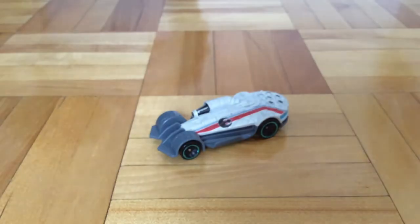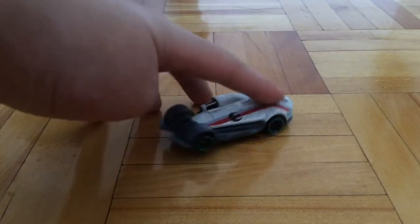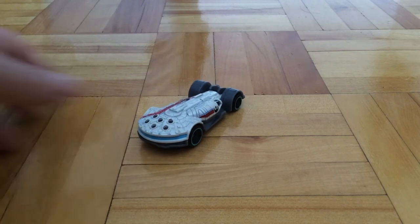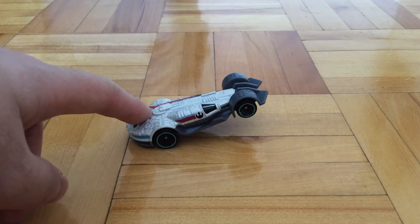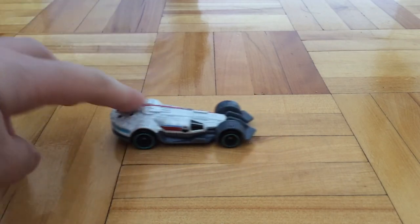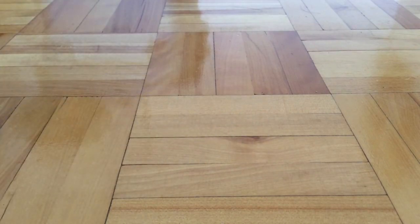It looks pretty nice — what about you guys? I rate this car maybe 8 out of 10, probably because I just rate a lot of cars 8 out of 10. But yeah, until next time, Spurfish out.